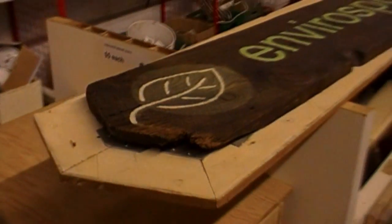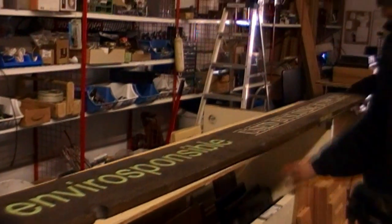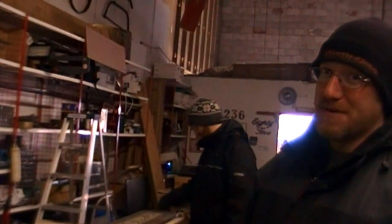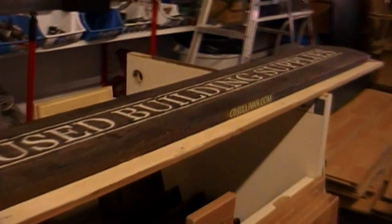So we'll mount the frame, and that way you can change the sign out if you want, or pull it down and put a new one up. Recycled barn board from a barn within 100 kilometers of the location. Nice.